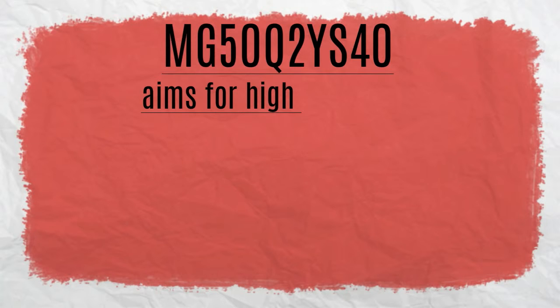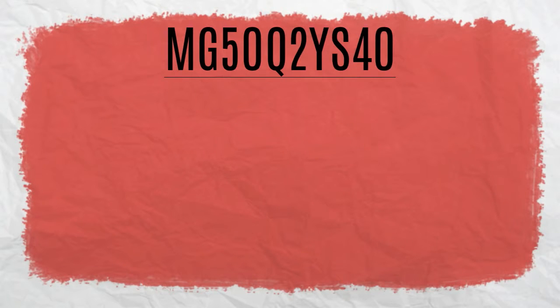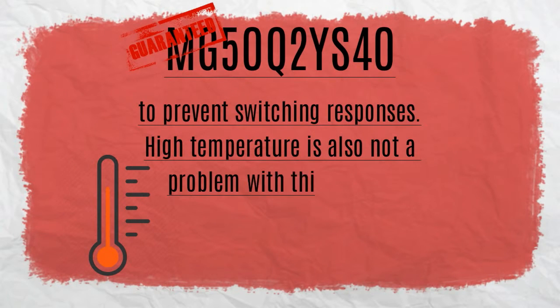MG50Q2YS40 aims for high efficiency, reliability, and cost effectiveness. With a very low reverse recovery time, the MG50Q2YS40 is guaranteed to prevent switching response issues.